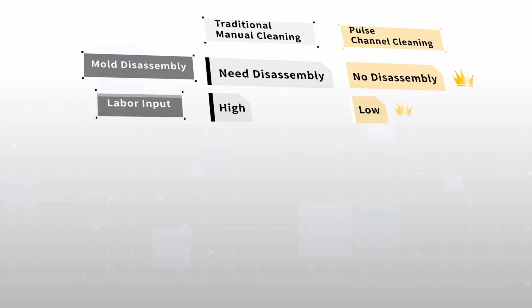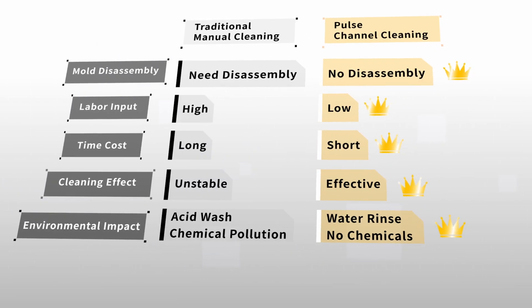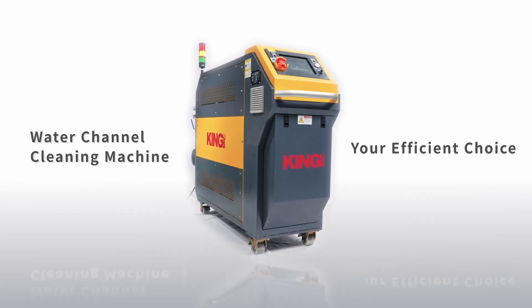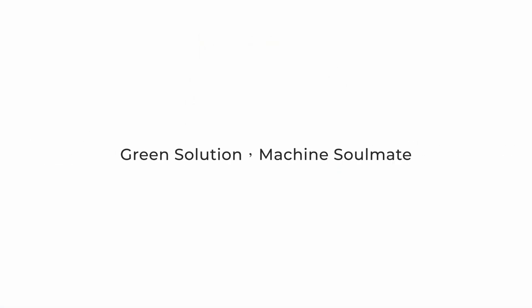Compared to traditional manual cleaning, efficiency is greatly improved — saving time, effort, and being environmentally friendly. Water channel cleaning machine: your efficient choice, green solution.